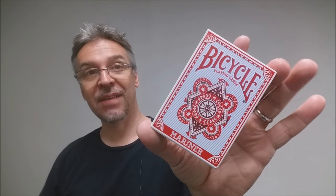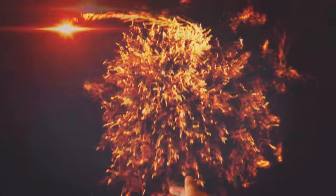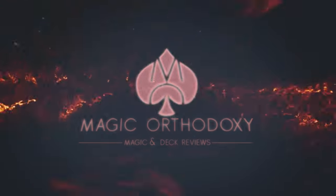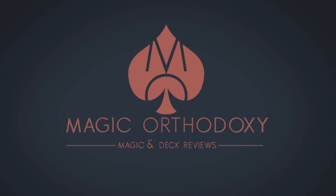Hey everybody, welcome back to Magic Orthodoxy. My name is David and this is a deck review. Today we're going to look at the Bicycle Mariner deck from the United States Playing Card Company.